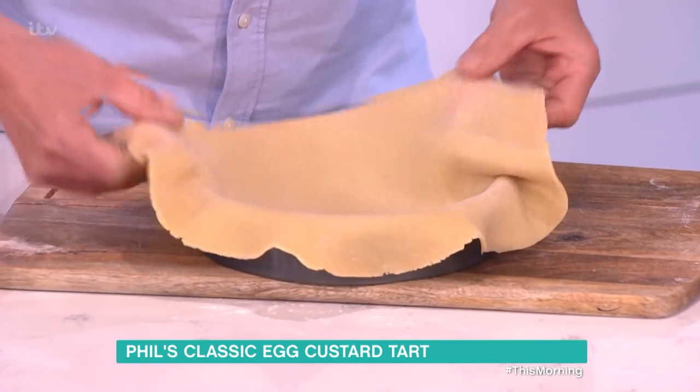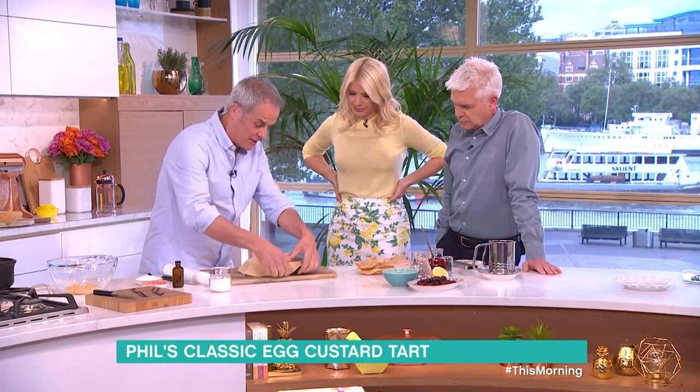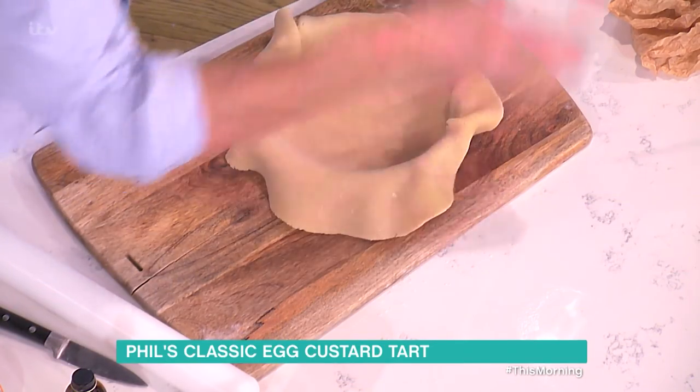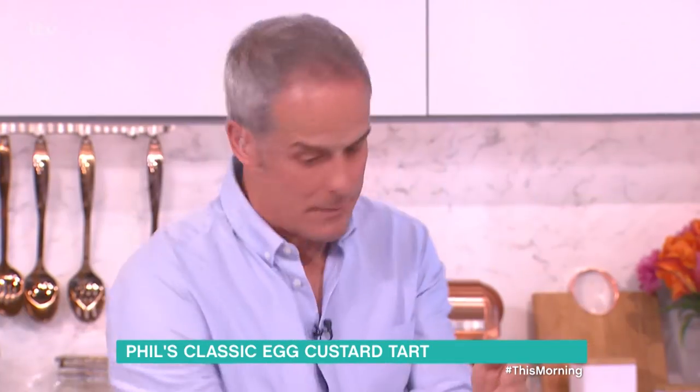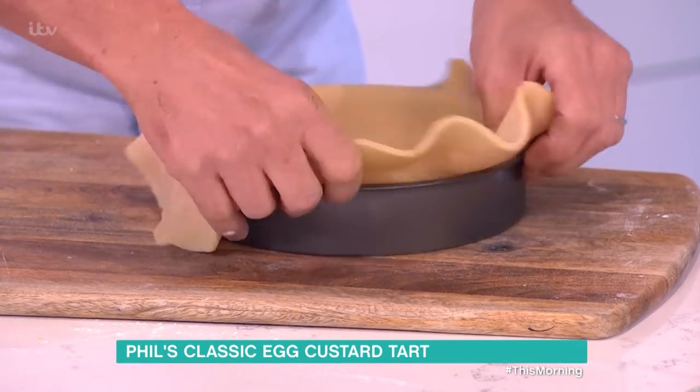As soon as you get the pastry onto the tin, you need to move it straight into the tin itself — like that. If it stretches too far it gets too thin, then it shrinks back. The whole point about this flan or tart is it needs to be very, very deep so you get lots of filling.